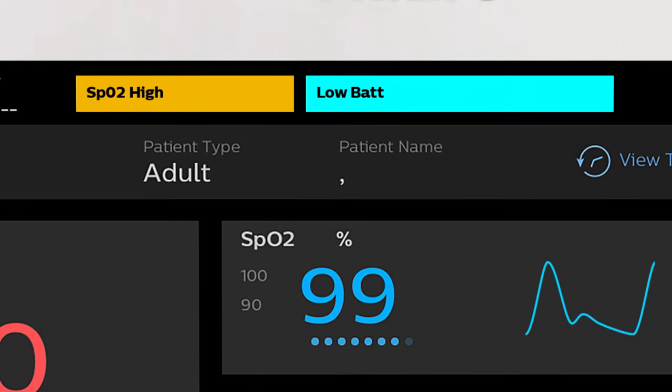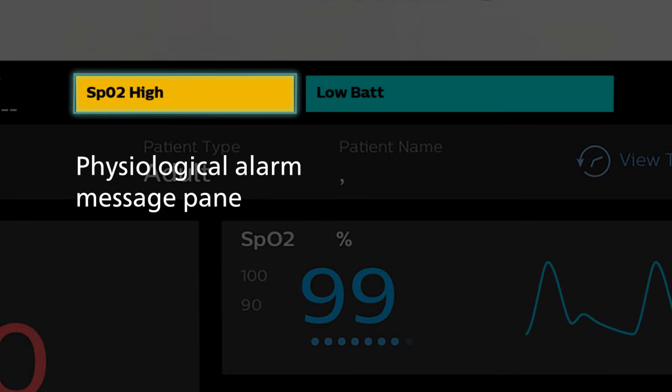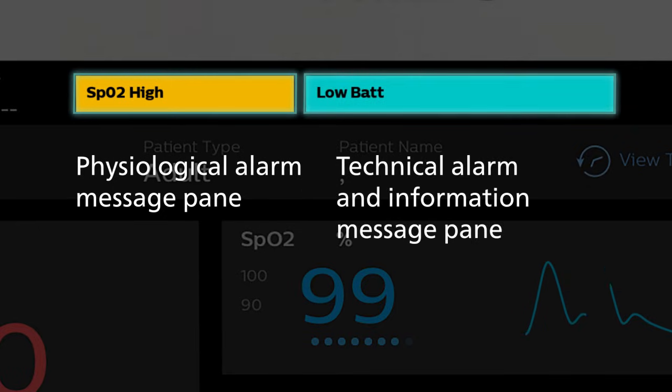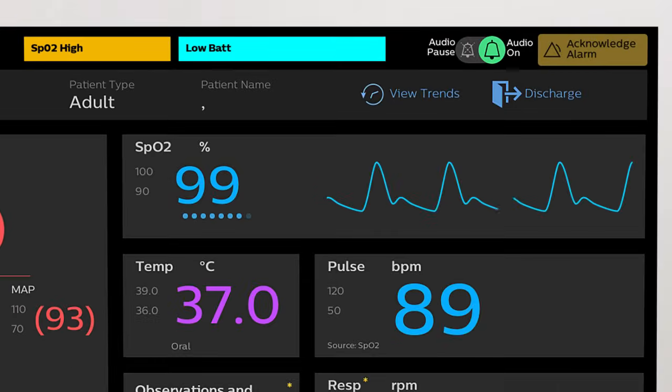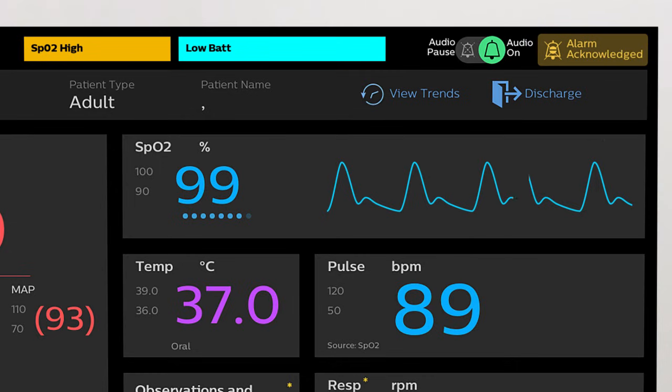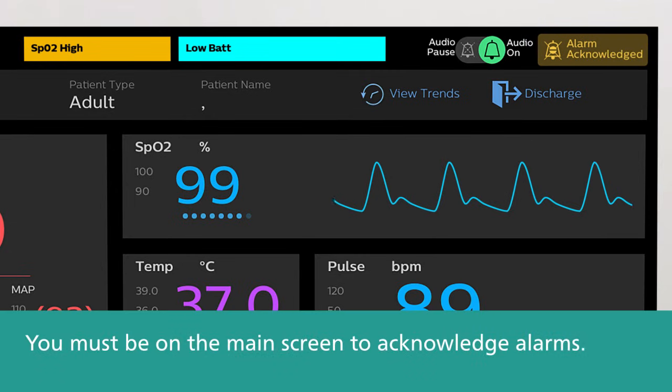Visual indicators appear at the top of the screen. Red and yellow alarm messages appear in the physiological alarm message pane. In-ops appear in the technical alarm and information message pane. Touch Acknowledge Alarm to silence an active alarm. You must be on the main screen to acknowledge alarms.